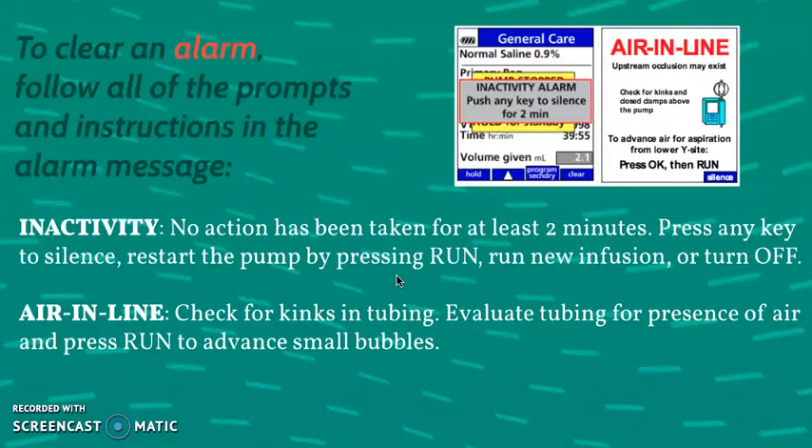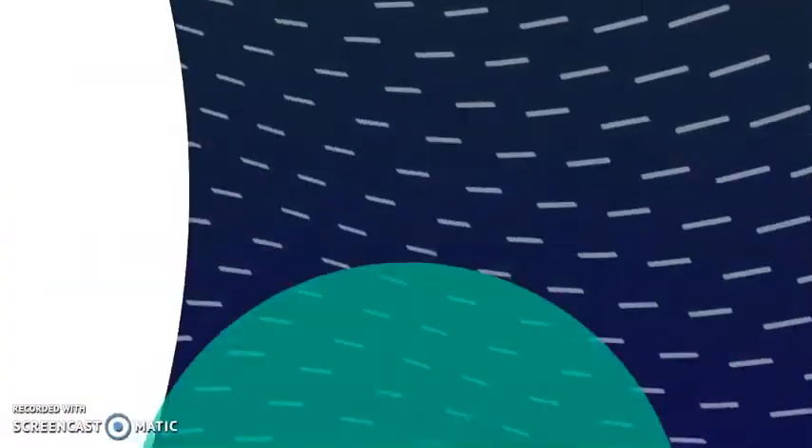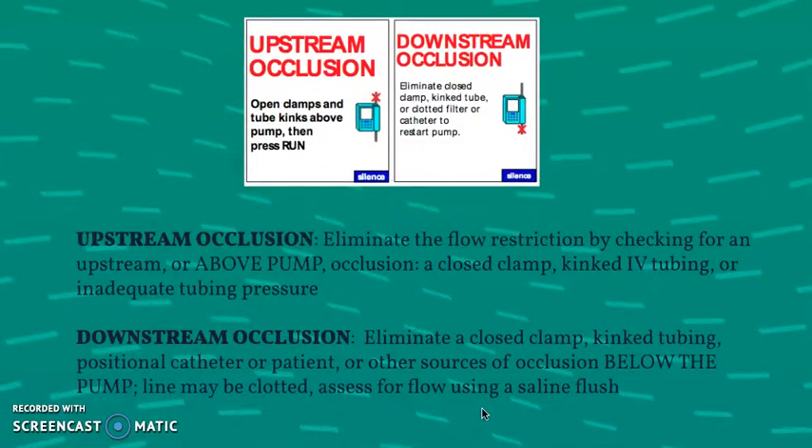Another common alarm is air in line — this is important because you want to make sure there's no presence of air in the line that could cause harm to the patient. You can press run to advance any small bubbles and check for kinks in the tubing. Two of the most common alarms you'll see are the occlusion alarms: upstream or downstream. Upstream means it's above the pump, downstream means it's below the pump. Both could indicate a closed clamp, kinked IV tubing, or with downstream occlusion, the patient may be lying on their line. You want to assess the whole line and make sure there's no occlusion or restriction of flow.